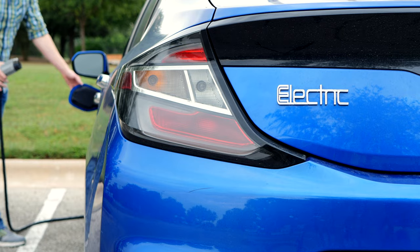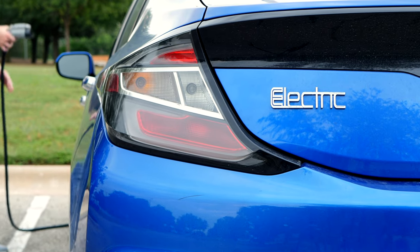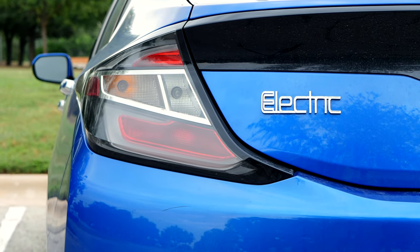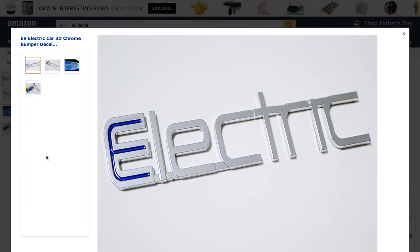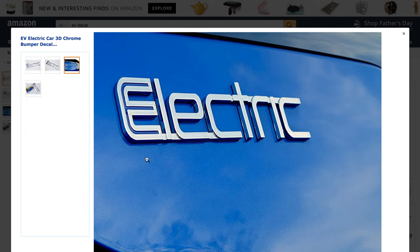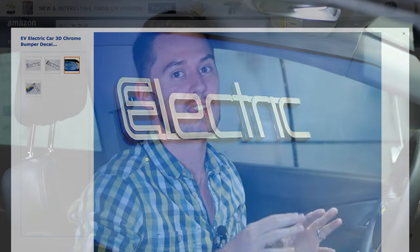One more thing: if you're super proud of driving your EV like I am, we made some custom decals to put on our cars so people know we're driving electric vehicles, since they don't explicitly say 'electric' anywhere on the car. A few friends and neighbors asked for some, so now we sell them on Amazon and eBay. It's a small way to support this channel, but the main thing is to spread the word about EVs — wear it on your car as a badge of pride. That's all for now, we'll see you in the next episode.